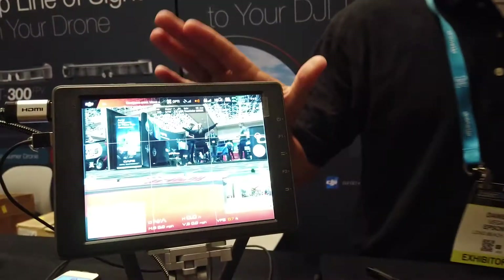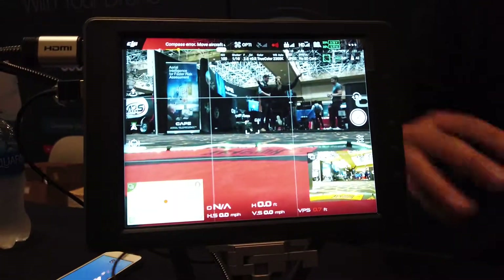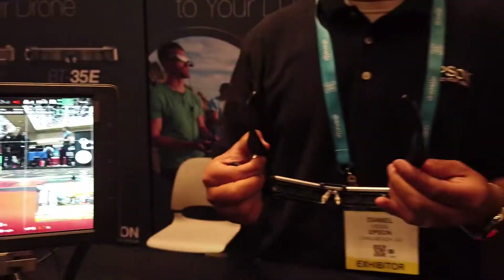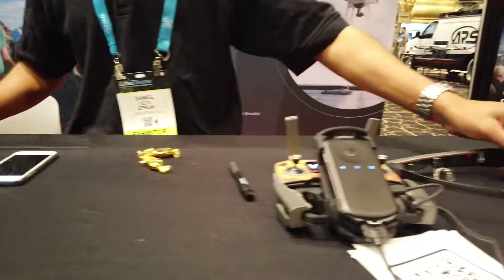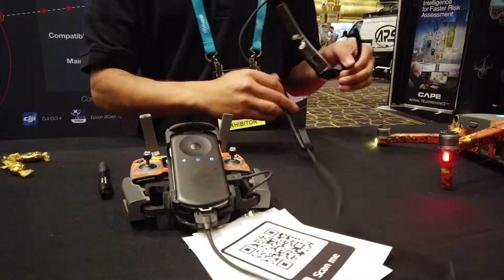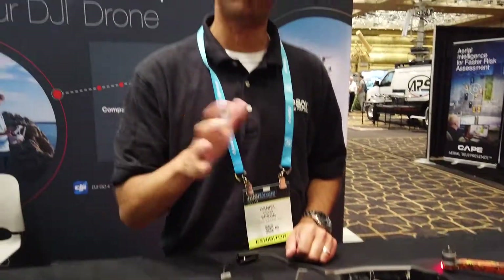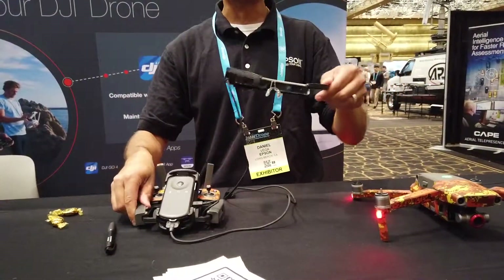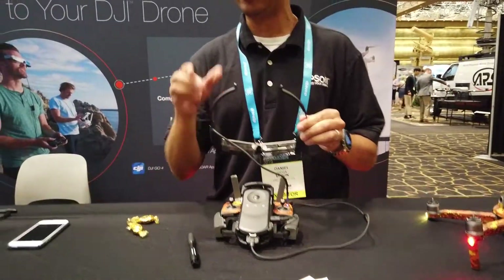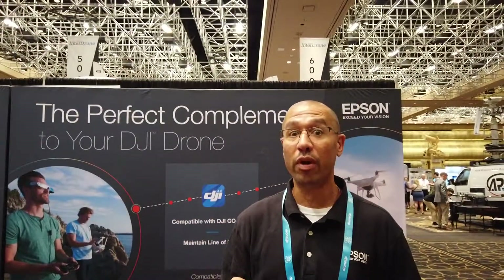We have two versions. This version is the 35E — it's HDMI or USB-C out, and it's more geared towards enterprise users, so you're better able to hand it off to another pilot. It's form-fitting. Whereas the BT300s are more for a hobbyist, but actually the BT300s replace your tablet or your phone for flying your DJI drone.